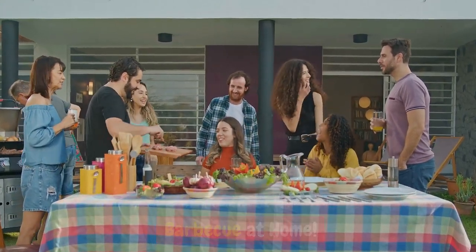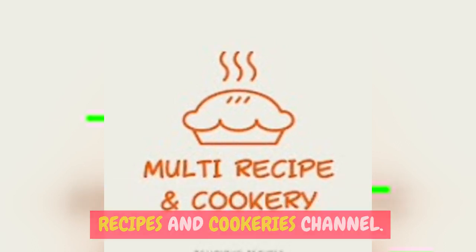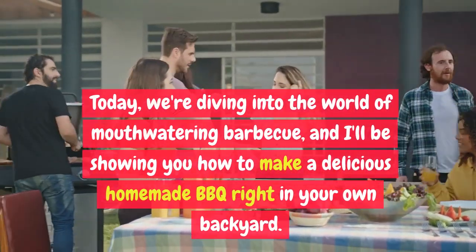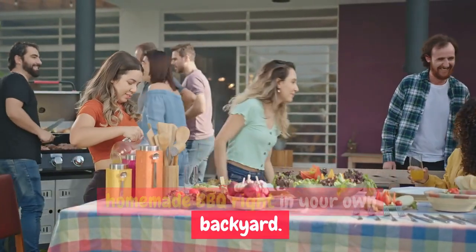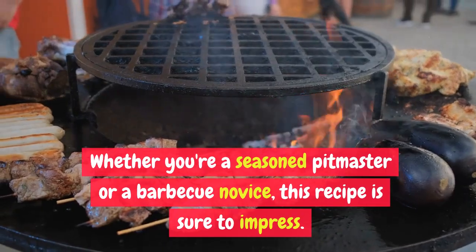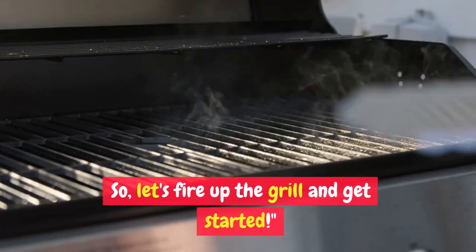Welcome back to Multi Recipes and COOKERIES channel. Today we're diving into the world of mouth-watering BBQ, and I'll be showing you how to make a delicious homemade BBQ right in your own backyard. Whether you're a seasoned pitmaster or a BBQ novice, this recipe is sure to impress. Let's fire up the grill and get started.